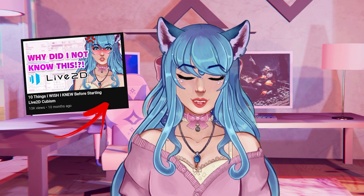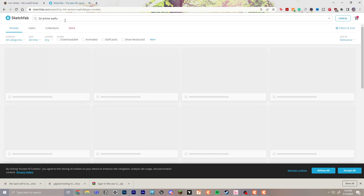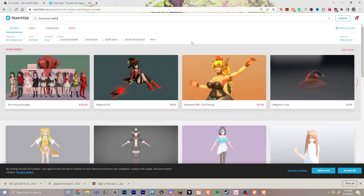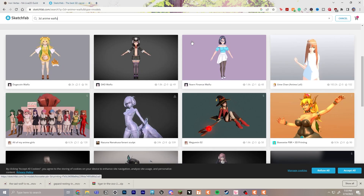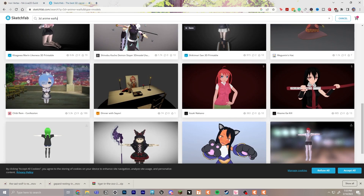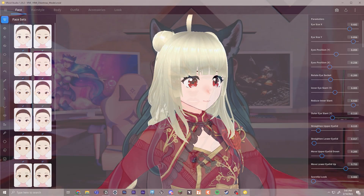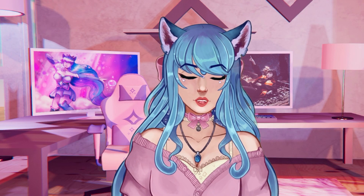Next, use Sketchfab, Vroid, or 3D models to help you understand anime proportions or turning in a 3D space. I love using Sketchfab — it helped me a lot by looking up some anime models that were already available, because many anime characters have a similar look or vibe. It will give you a good understanding of how to turn in 3D space if using your real face isn't working for you.